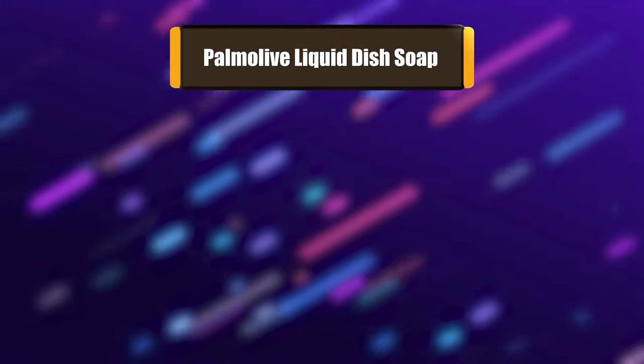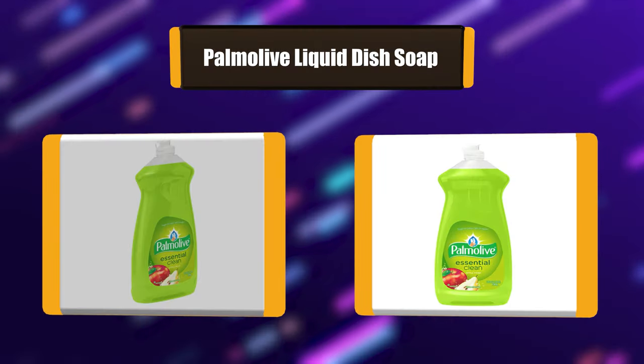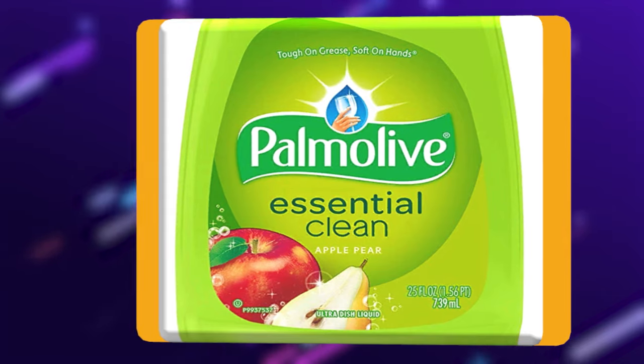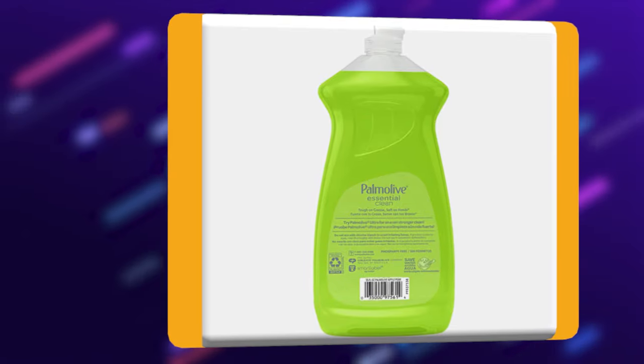Number 7: Palmolive Liquid Dish Soap. Healthy and safe dish soap is essential to any kitchen, and the Palmolive Liquid Dish Soap is the one that you want. Palmolive Essential Clean Apple Pear Dish Liquid, with a delightful fruity scent, is great for everyday clean-up. Palmolive is specially formulated to be tough on grease and soft on hands, leaving your dishes sparkling.